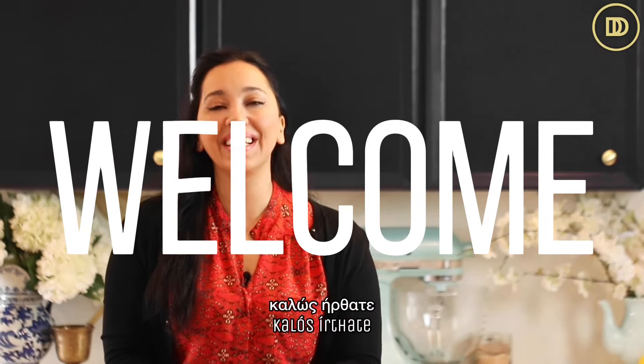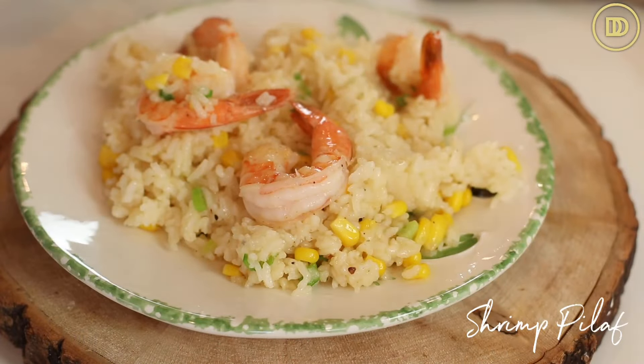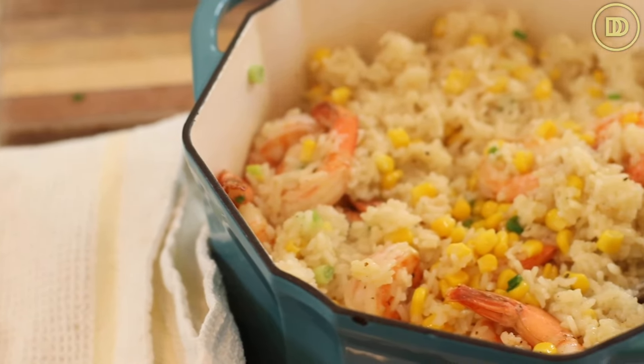Hi everyone, welcome to another episode of Dimitra's Dishes. Today I'm going to teach you how to make a comforting recipe that my mom makes every time I'm in New York. She makes this for the kids. It's a shrimp she calls pilafaki, which is just a cute way to say shrimp and rice pilaf.